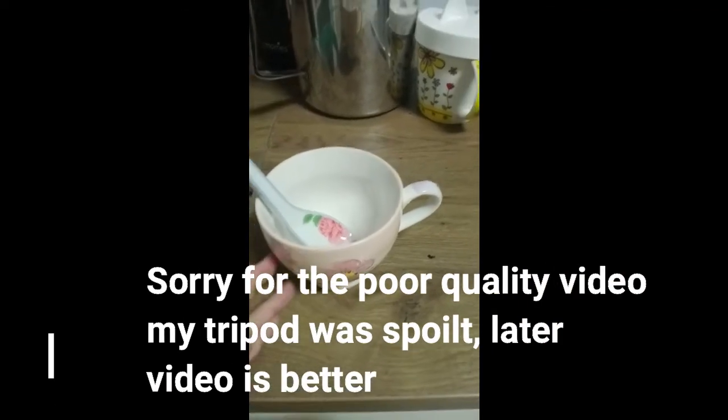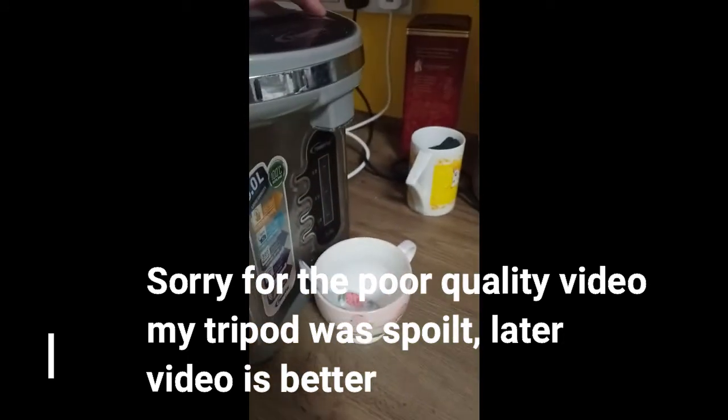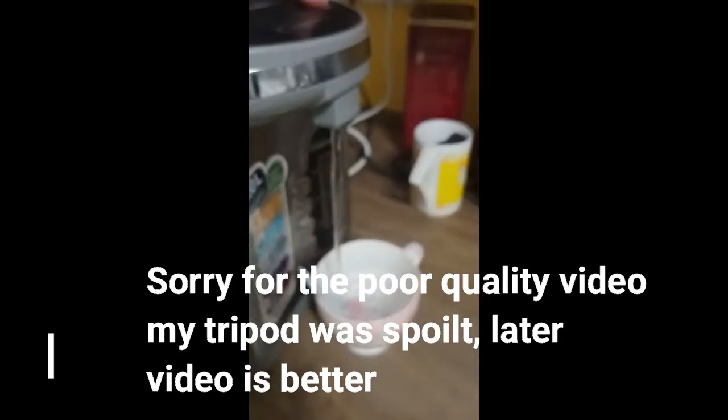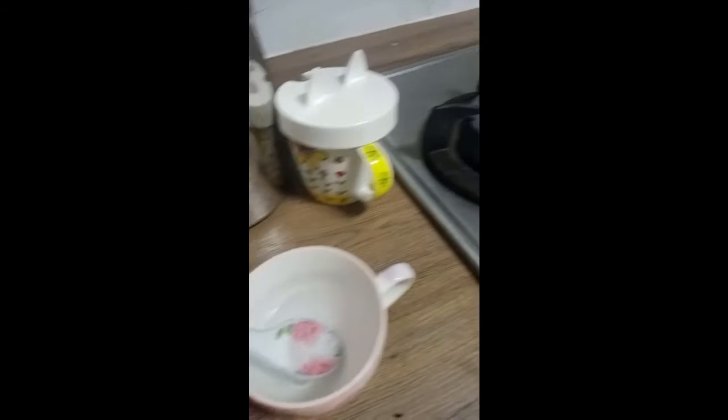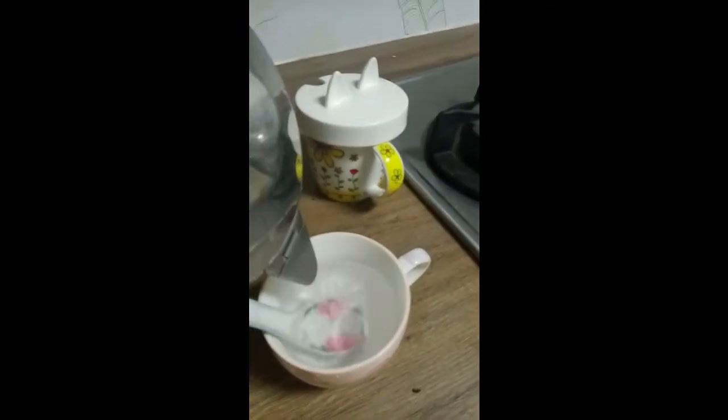First of all, take a cup and get some warm water. The water should be warm, so let's add in some cold water to make the hot water warm.